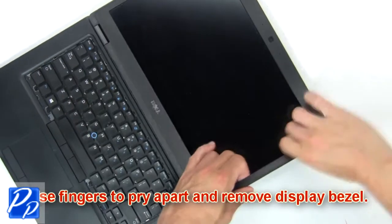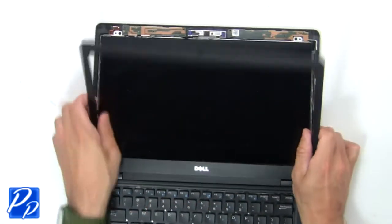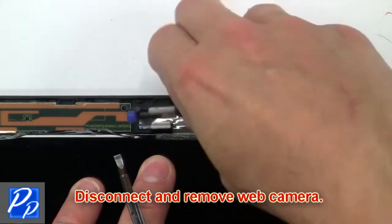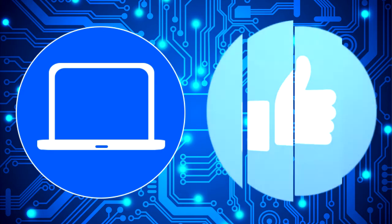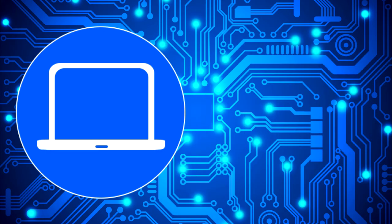Now use fingers to pry apart and remove display assembly. Then disconnect and remove web camera.